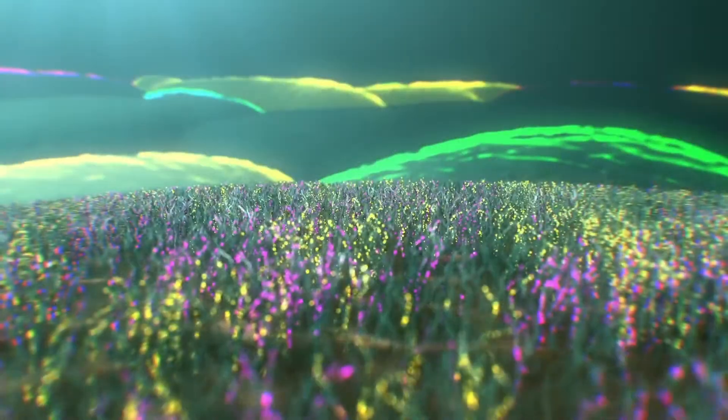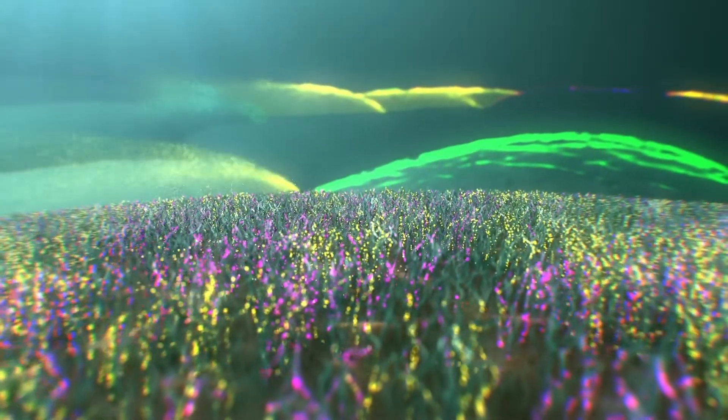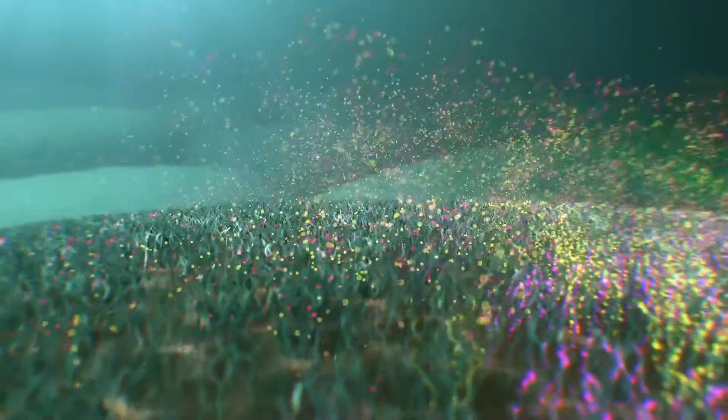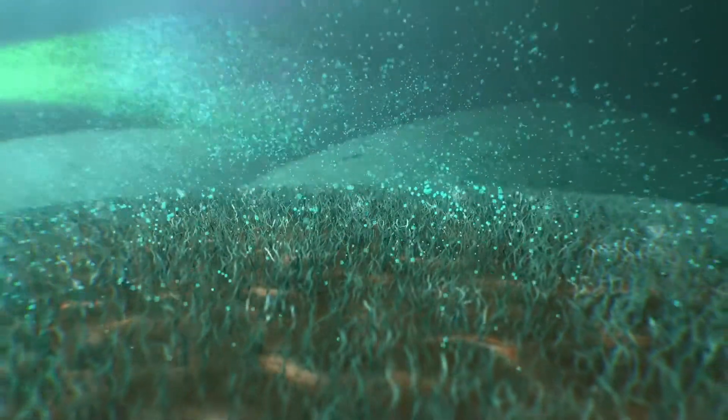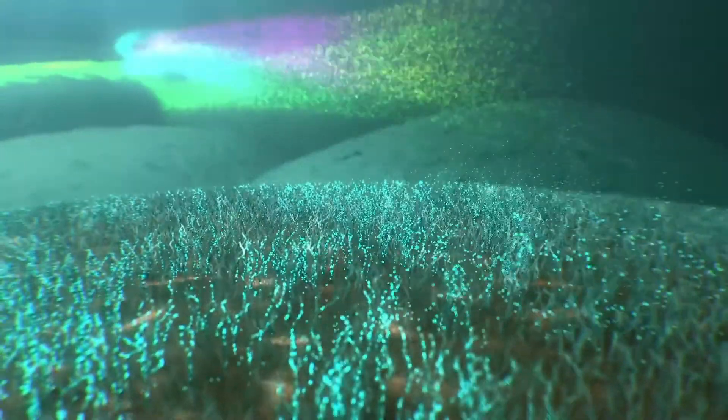After imaging, the probes are unlinked from the DNA barcodes through a process called DNA exchange, allowing multiple passes of non-interfering signals to be imaged and measured.